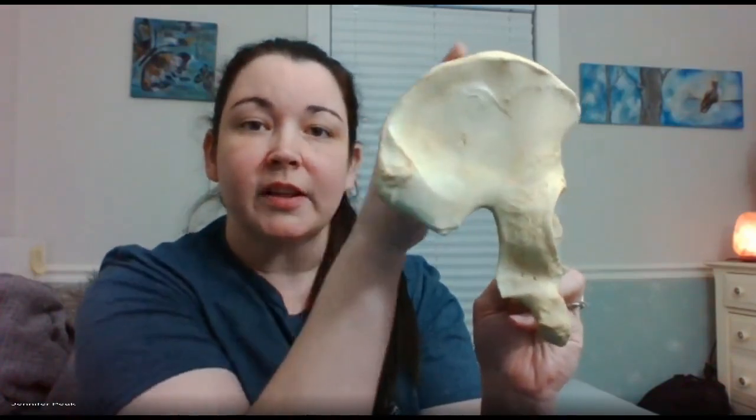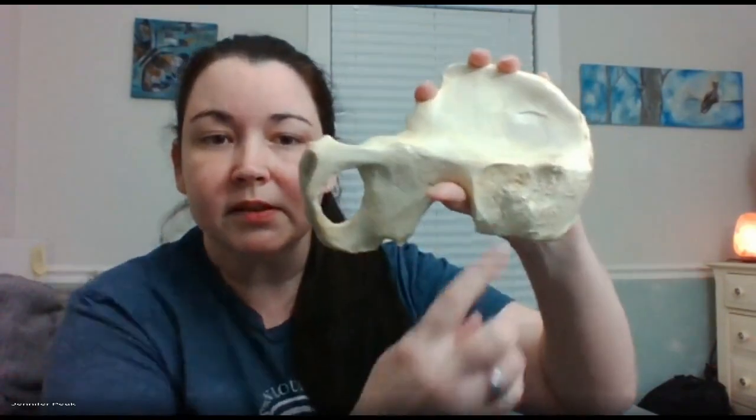Coming back, remember everything here is posterior. There is a spine here and a spine here — you are on the ilium. This spine is on top of the other spine, so the one closer to the greater sciatic notch is inferior and posterior, making it your posterior inferior iliac spine. The one above it is your posterior superior iliac spine. Above that is your iliac crest.